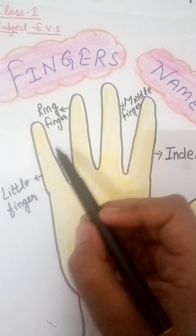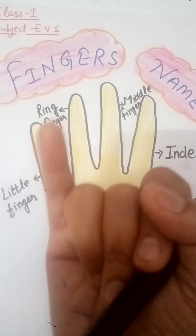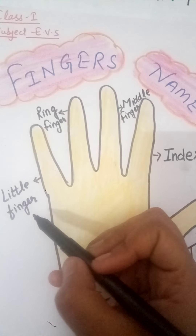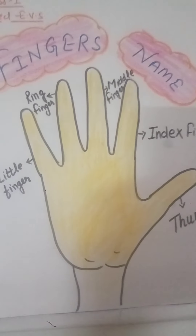And which is the next finger? It's the little finger. Show me your little finger. It's L-I-T-T-L-E, little finger. These are the finger names.